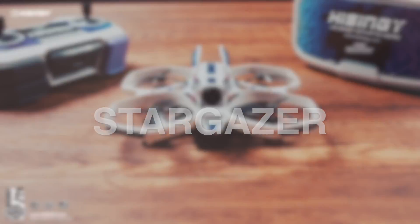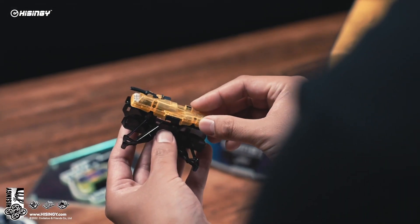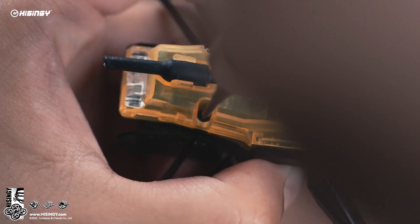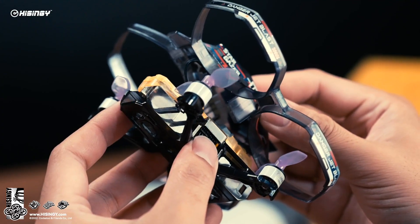Introducing Stargazer, a new drone designed to help beginning teams get started with drones in school. Stargazer's modular design and enclosed flight controller make maintenance and assembly a snap.